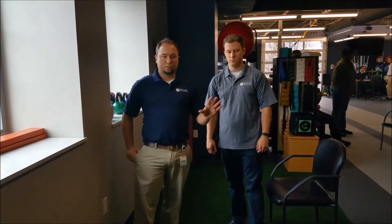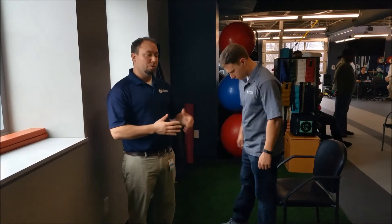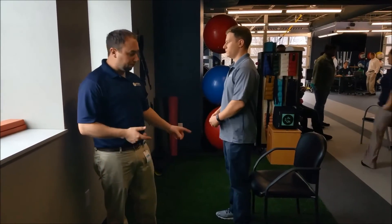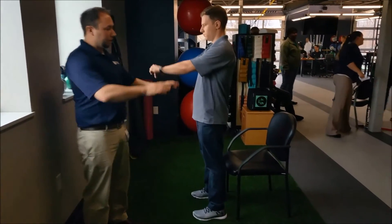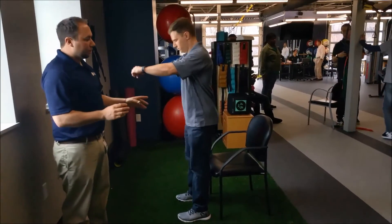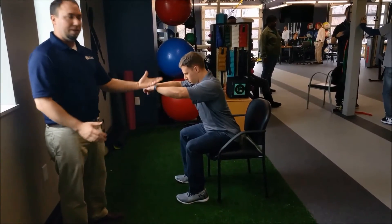Our next test that we're gonna do is called a sit-to-stand test. It's very much a squat, but we're gonna do it until our rear end hits a chair and then come back up. With your feet shoulder-width apart, put the arms out — that's gonna give you a little counterbalance and make the squat just slightly easier. You're gonna bend at the knees and the hips, tap, and then back up.